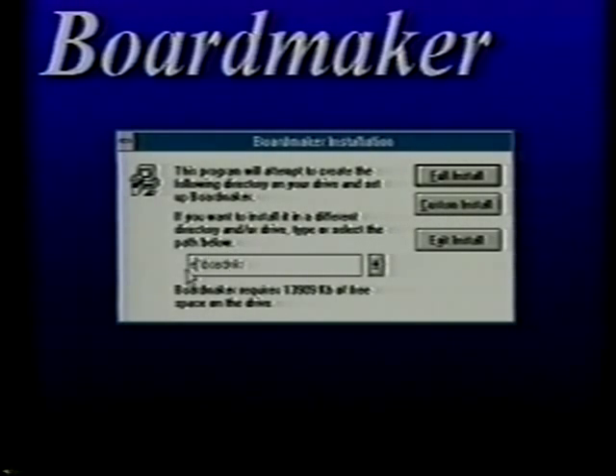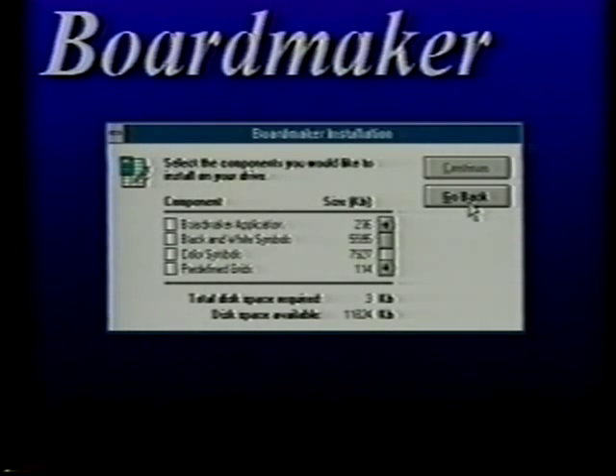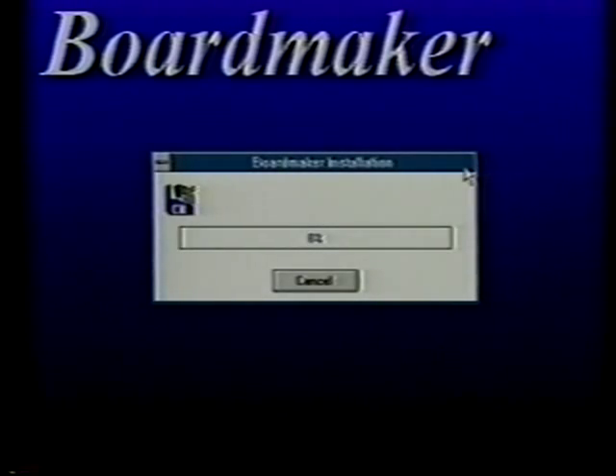Having clicked on custom install, these are the parts of BoardMaker and it tells the size of each part. If I click on the BoardMaker application, it puts a little check in the corner and tells us it's 236 K. If you want to install the black and white symbols or the pre-made grids, click on those. The total disk space required with color symbols is about 14 megabytes. To install, click on continue. The time of installation will vary — typically about 15 minutes. You'll need to keep feeding disks in as it asks for them.